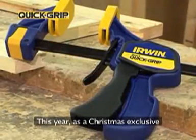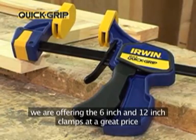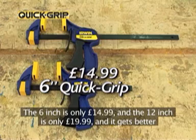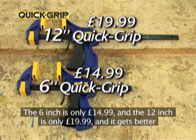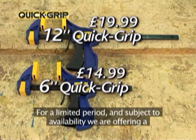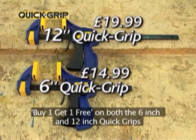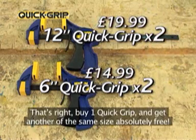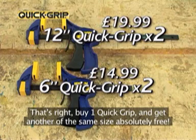This year, as a Christmas exclusive, we're offering the 6-inch and 12-inch clamps at a great price. The 6-inch is only £14.99 and the 12-inch is only £19.99 — and it gets better. For a limited period and subject to availability, we're offering a buy one get one free on both the 6-inch and 12-inch Quick Grips. That's right, buy one Quick Grip and get another of the same size absolutely free.